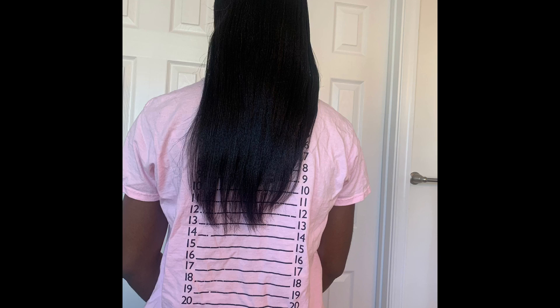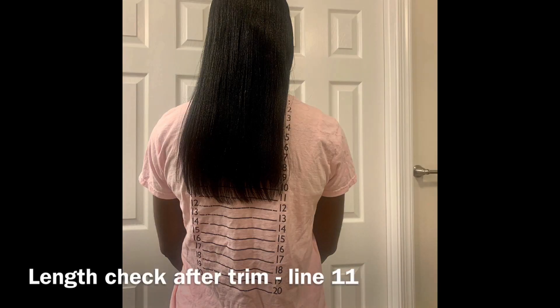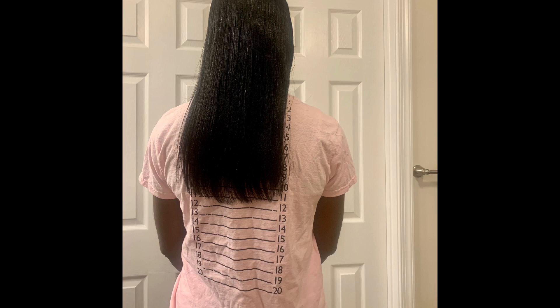This is my light check after my relaxer and you can see I have some thinning hair — that's basically because the hair on the bottom is a lot shorter than the hair on top. And this is my light check after my trim, and you can see it's a lot fuller than it was. She took off about two inches.